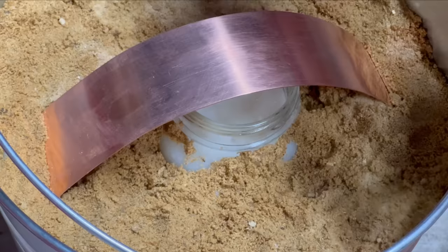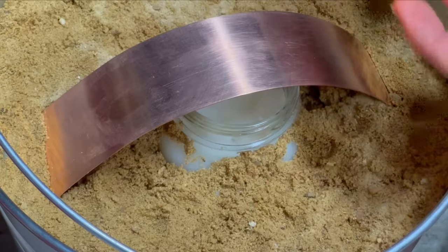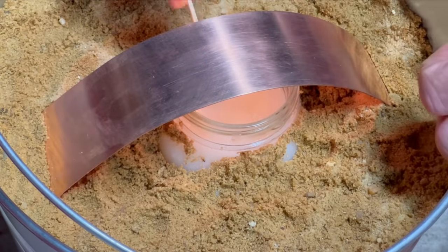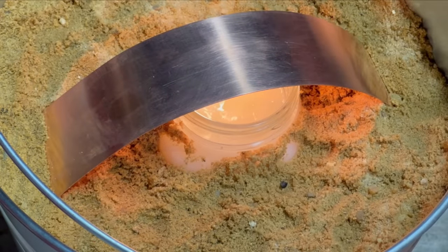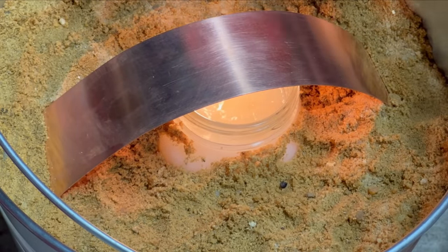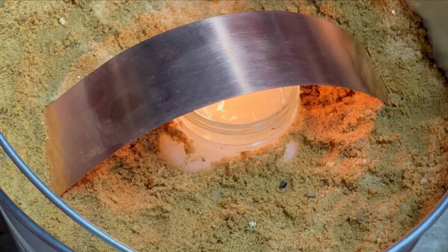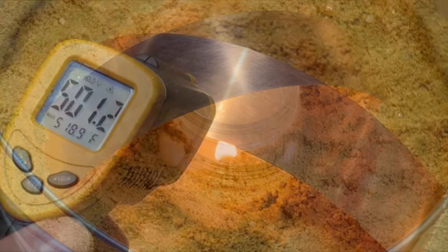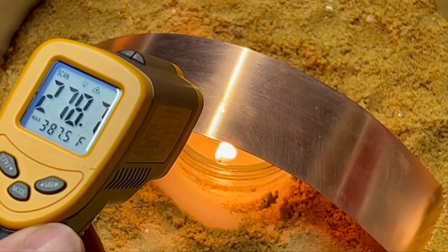I'm going to light our candle — these matches are a little damp, they've been outside. There we go. We're going to light our candle and allow that to burn. The flame is just really touching the copper — it's going to circulate the heat and dry out the sand pretty quickly. I'm going to show you what precaution to take on where you have this sitting, because you don't want it on something like a linoleum floor or a wood floor, because the bottom of this container can get really hot.